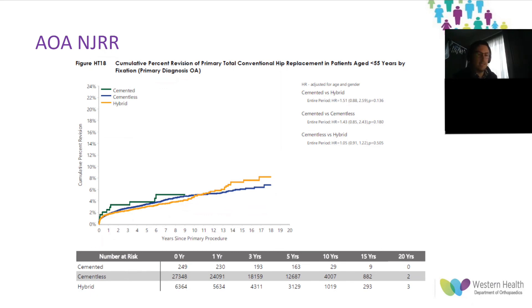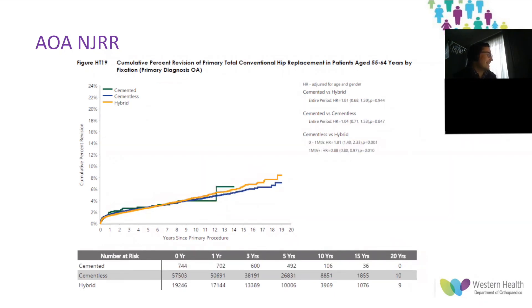Around the 10-year mark, the revision rate begins to climb for hybrid fixation over cementless. With reporting as far out as 19 years, it'll be really curious to see whether the 2022 National Joint Replacement Registry finds a statistically significant difference in this cohort at 20 years, because it appears to be erring towards there being an actual difference.